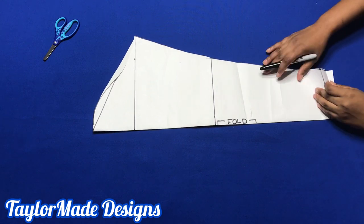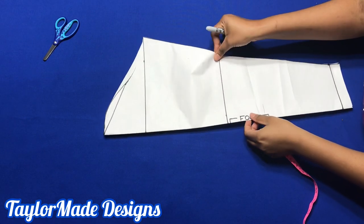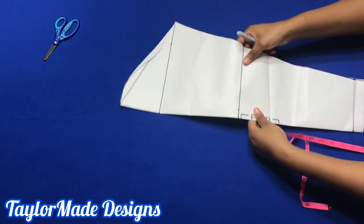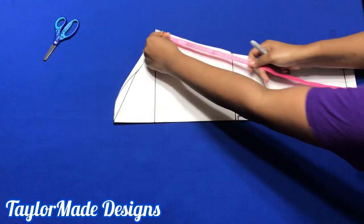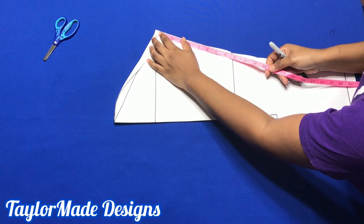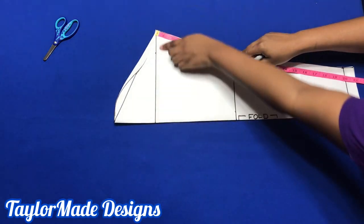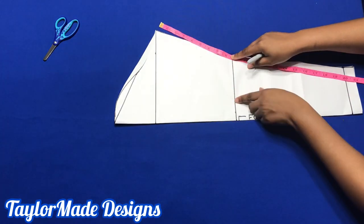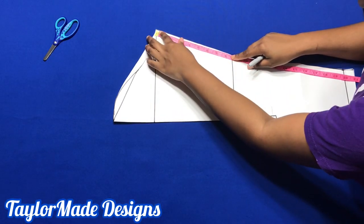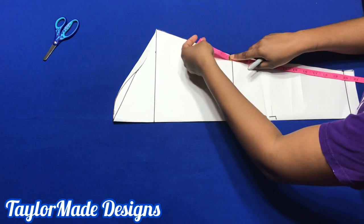To get started, this is method number one. Here is my long sleeve pattern and I have it unfolded. The first thing you have to do is find the midpoint of your inseam. This is the bicep line, this is my elbow line. You're going to find the midpoint between the bicep line and the elbow line — that's eight and a half — and that's going to be here.